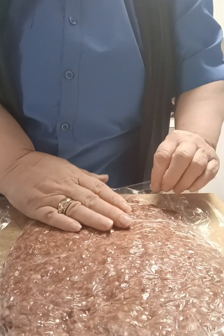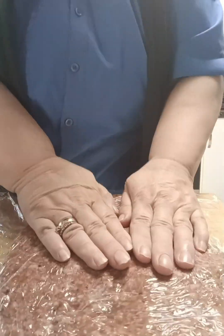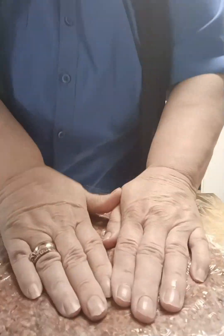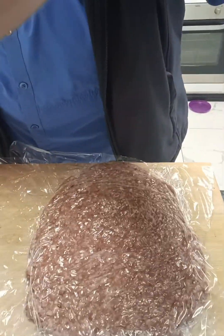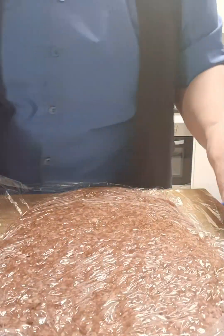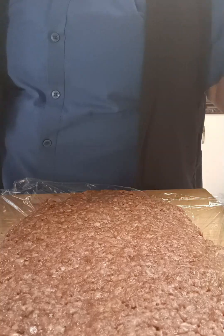Then I'm just going to use my hands to squash this mixture down. You want a very thin layer — you don't want this thick. Just a thin layer because we are going to put our toppings on top later. Just spread it out so you get this big circle like this.